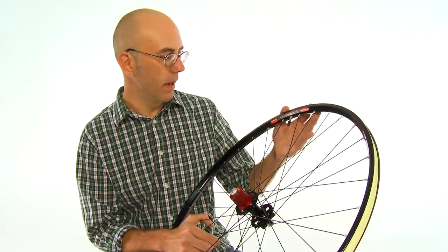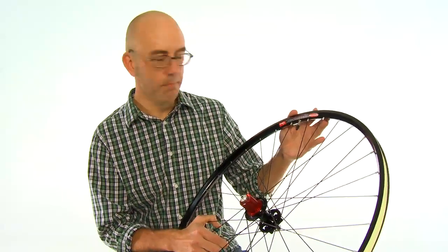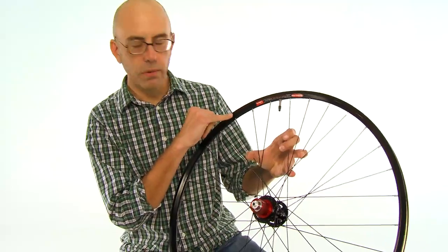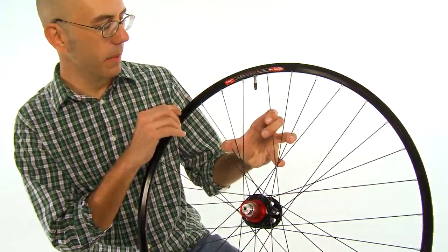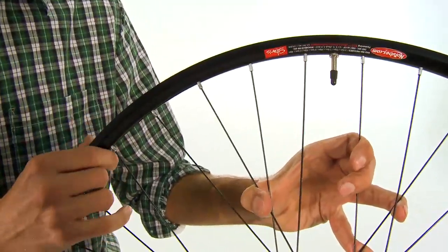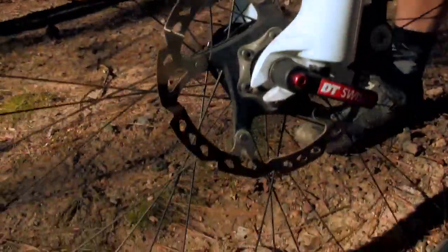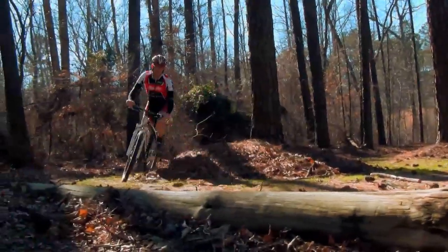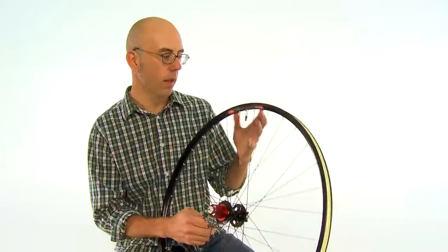The rim design uses Stan's proprietary bead socket technology. What that does is it basically lowers the sidewall of the rim from two to three millimeters relative to a conventional rim. That reduces the risk of pinch flatting. It effectively increases the volume of any given tire, which translates to a more comfortable ride, more traction, more control — just an overall better experience out on the trail.